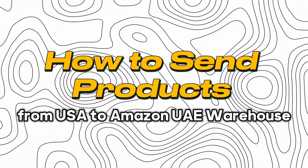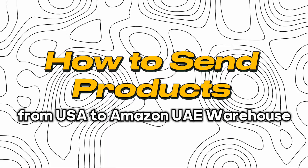In this video, I'm going to be showing you how to ship products from Amazon USA to Amazon UAE. I'm Josh Hackett, CEO and founder of EHP Consulting Group. Let's dive in.